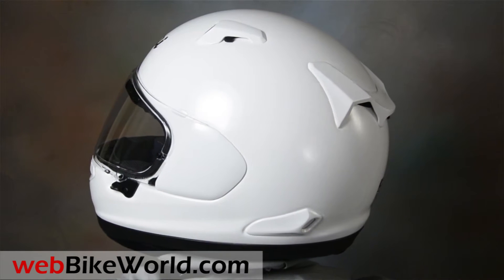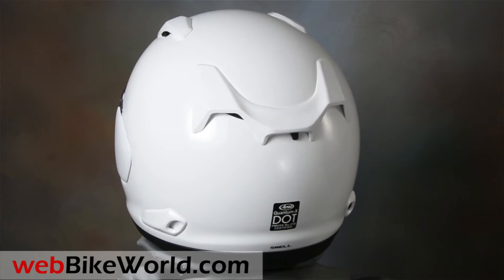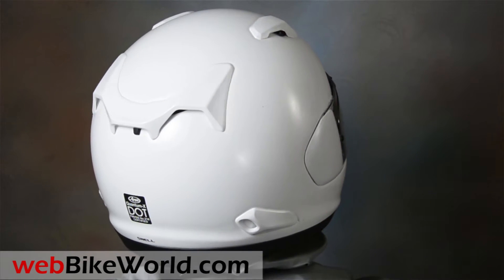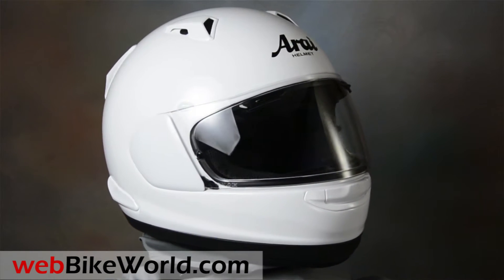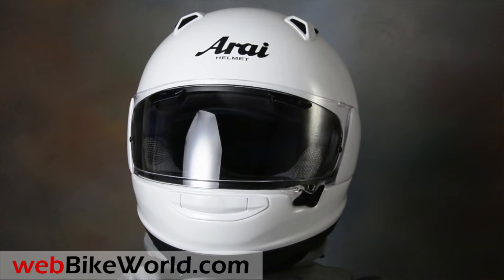The Arai Quantum is back. This is the round oval internal shape that's been missing from the lineup for almost a decade since the old Quantum II. Round-headed riders have been waiting for a new Quantum, and it's here, possibly thanks to our constant hounding of Arai management to bring it back. It has all of the very latest Arai features, first introduced on the Corsair X we reviewed.